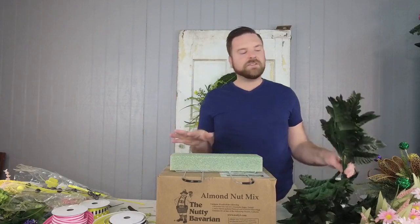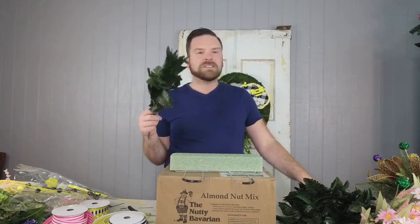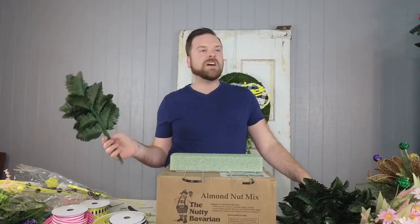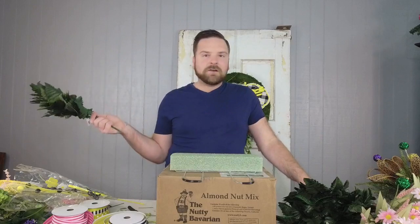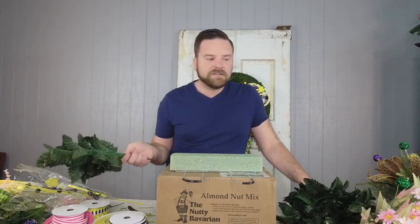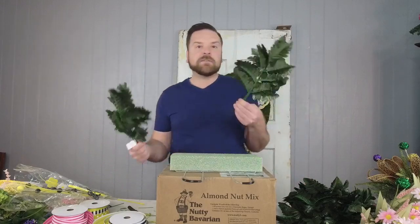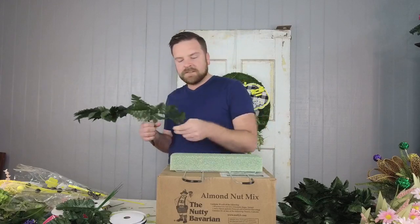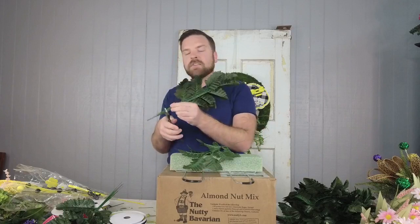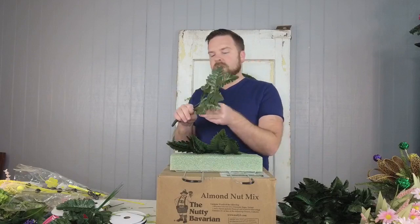The most common greenery used in a cemetery piece is always leather leaf. Our item of the week is all spring bushes — no percentage off, but they start at $4, so they are deeply discounted. Great quality and great prices — you get a lot of bang for your buck out of one bush. I'm going to trim down some stems and start adding this around the perimeter or base of the saddle.